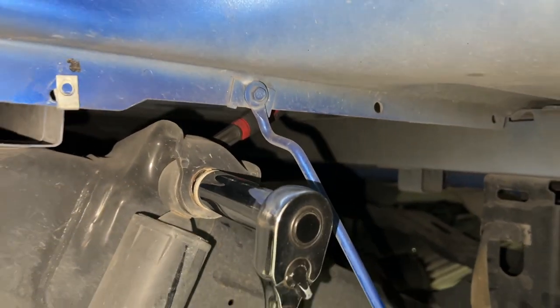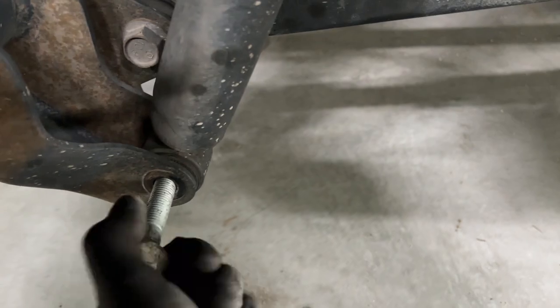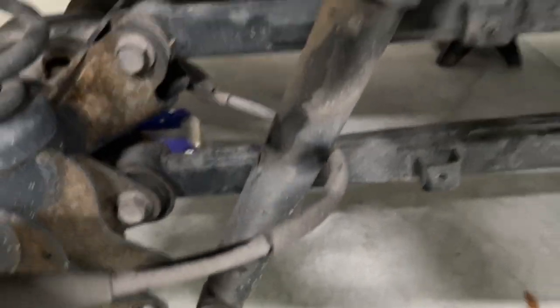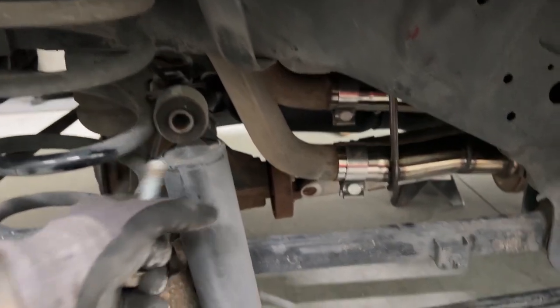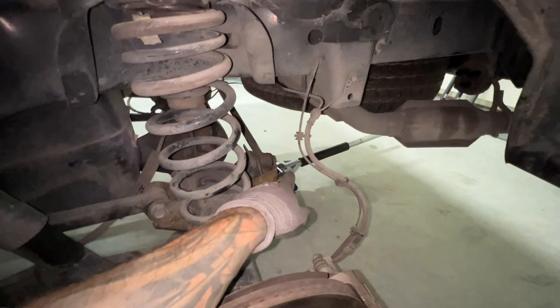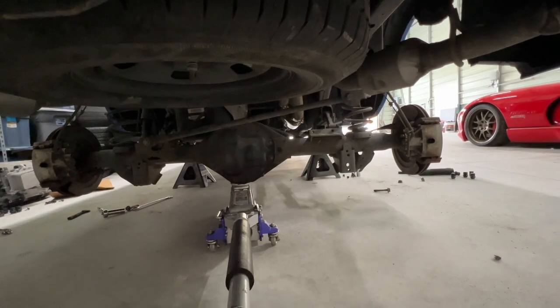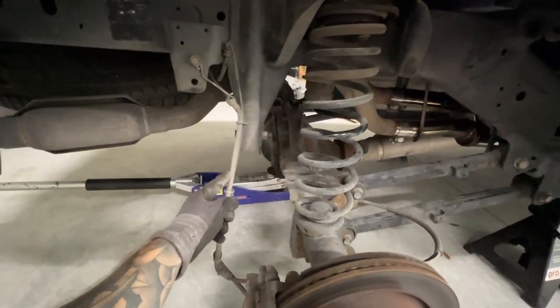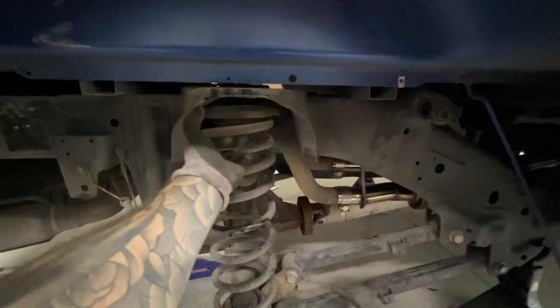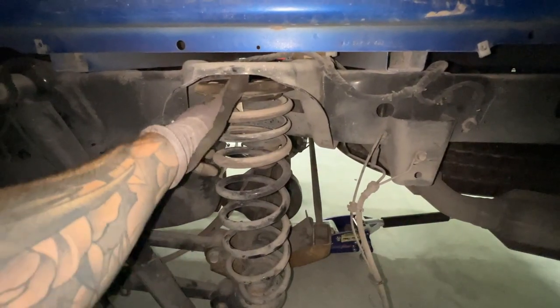There she is. Next we'll remove the lower shock bolt - make sure you've got the axle suspended by a jack before you remove it. You can see the shock is a little bit longer and once you take out the top bolt, the shock will come out. Lower shock bolt is out, and now we're going to lower the jack so the spring is free. Be careful not to go too low though because you don't want to compromise your brake line. As you can see the spring is all loose, so you can just tip it out and remove it - same thing on the other side.